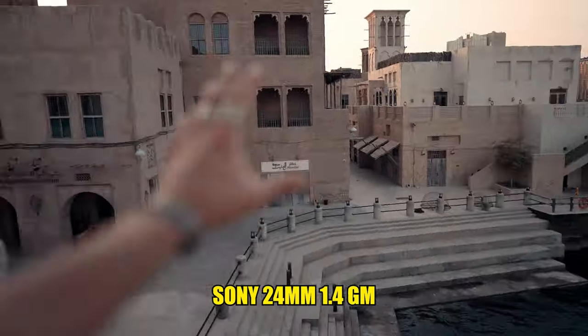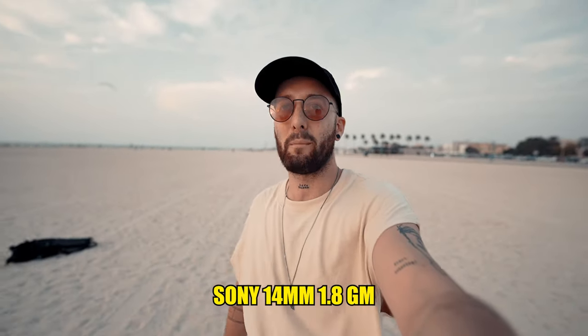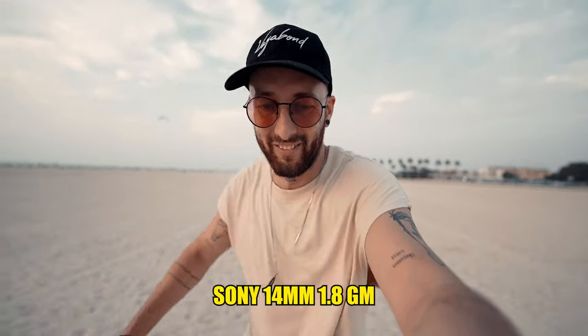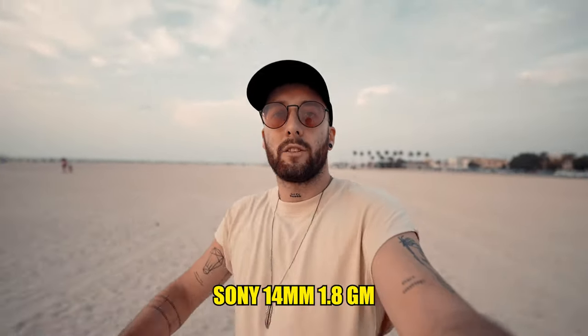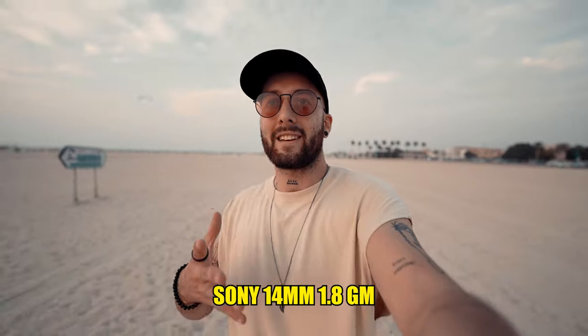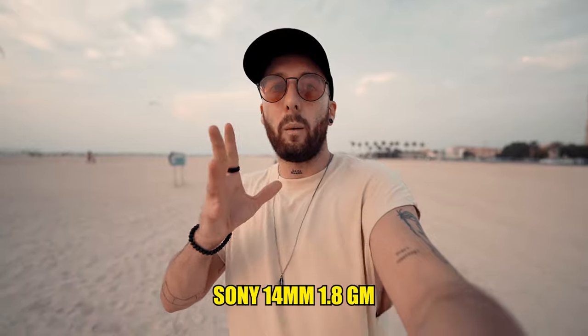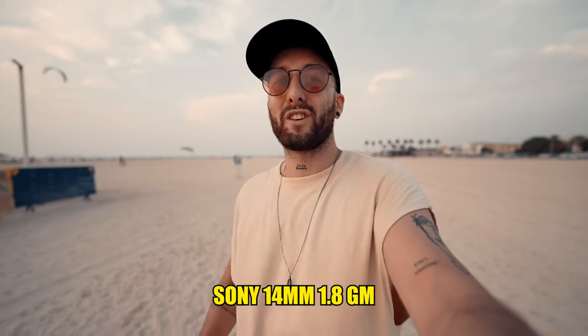One of the reasons I personally bought this 14mm f1.8 is because it's so stable when you walk. So let's do a walking and running test with all the lenses. This is the 14mm f1.8 — I'm not trying to be super stable, just very natural. I think it's quite important that vlog footage isn't too shaky, and the wider the lens the less shaky it will be. With this lens, when you really try, it almost looks like a gimbal — which is for sure a bonus.